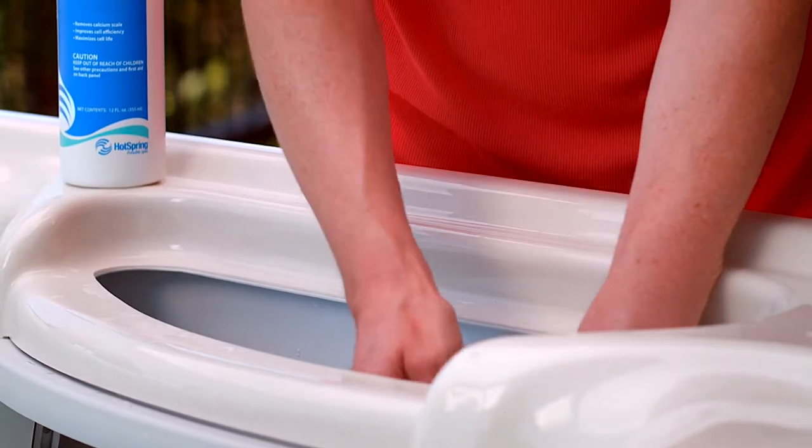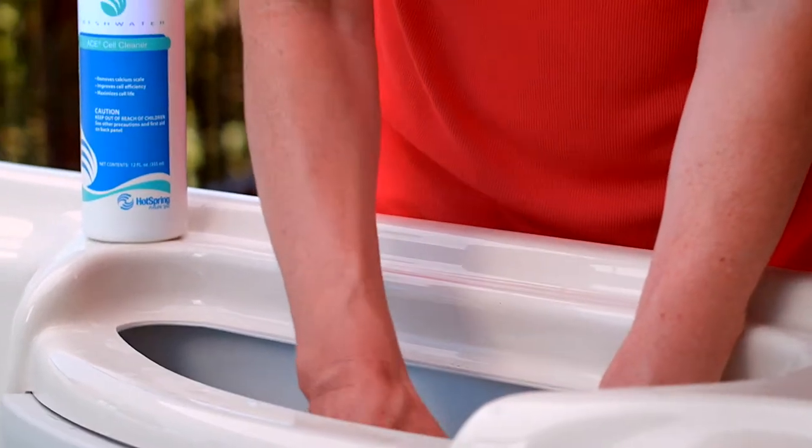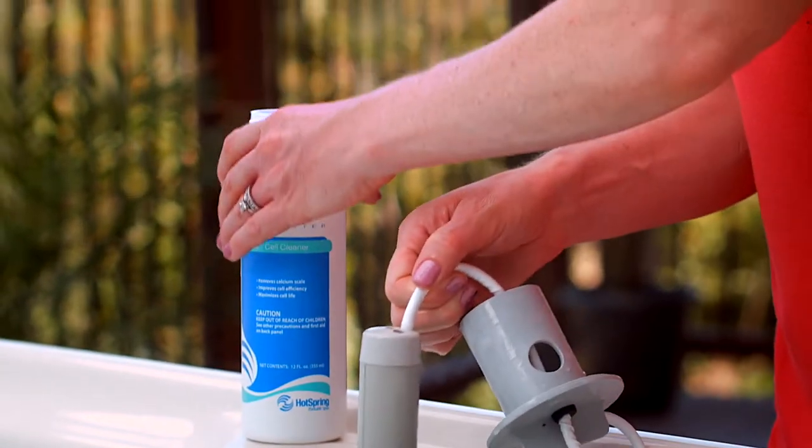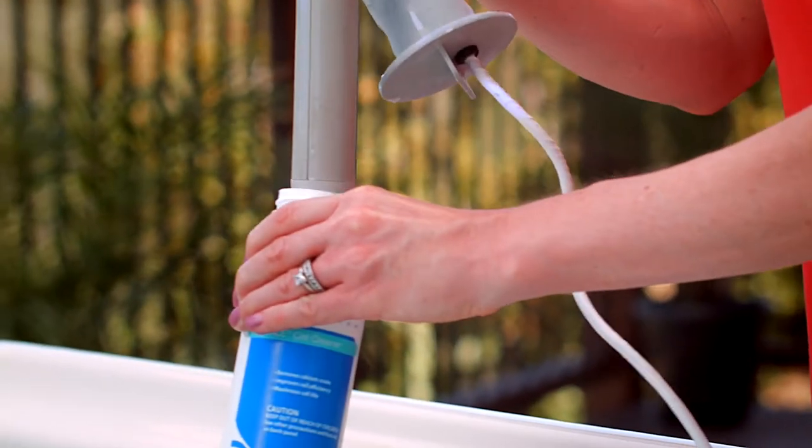Next, you'll remove the A-Cell from the filter standpipe and place it in the cleaning solution. Make sure the cell is completely submerged and allow it to soak for 15 minutes.